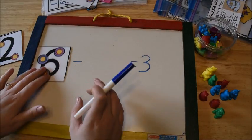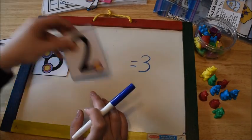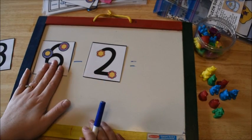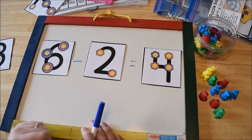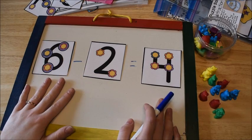Let's say we start with six and subtract two. We start with six and count back two: six, five, four — so our answer would be four. So that would be your instruction part for subtraction. Now I'm going to show you the application part.